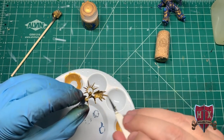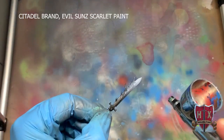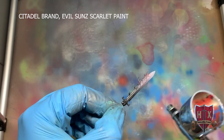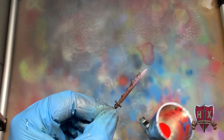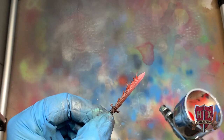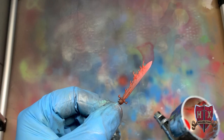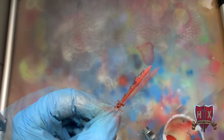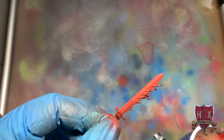We're going to get to the Anathema Psykana sword now and do a little airbrushing. Using Citadel brand Evil Sun Scarlet mixed with the Airbrush Flow Improver, we're just gradually building the paint up ever so slightly, covering the whole thing in red. I'm not going to worry about lines — just painting it red. We're going to make that thing look like fire. I've probably been working on it close to two to three minutes now and it's built up nice.